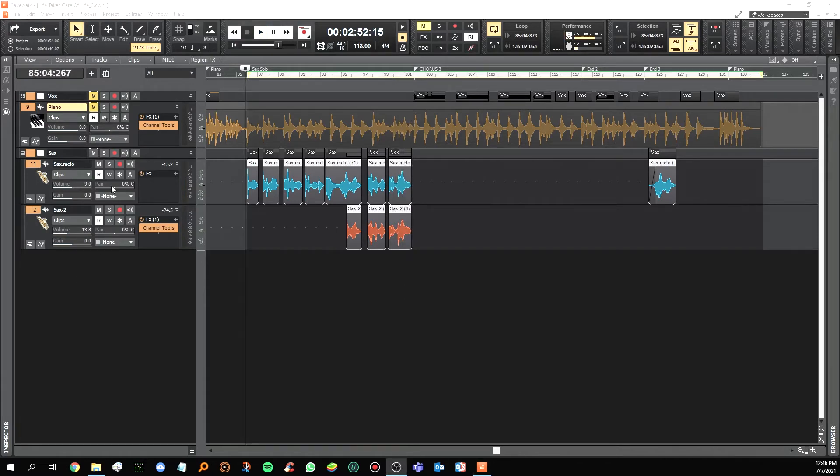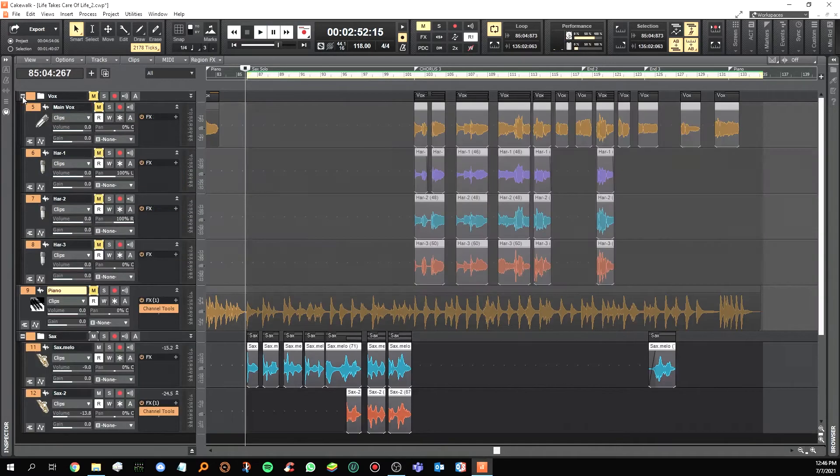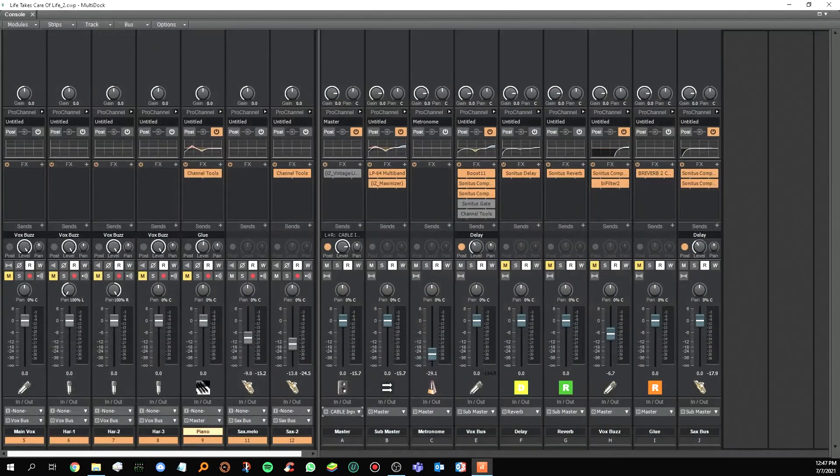Okay, so that is the saxophone part. I didn't put any Channel 2S on the saxophone here, so what you heard is just a dry sound — there's no reverb, delay, or any other plugins. To see what plugins I use, I'm going to shift to the console view. Just now was the track view where you can see the tracks; when mixing, you use the console view.